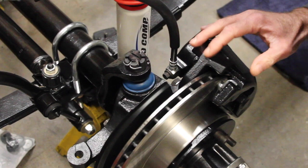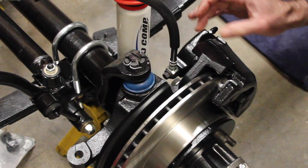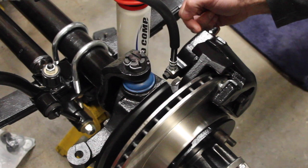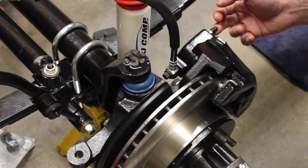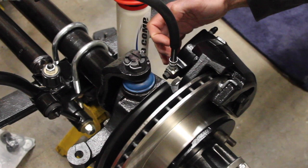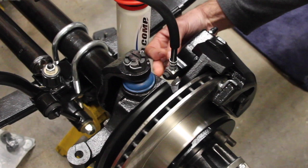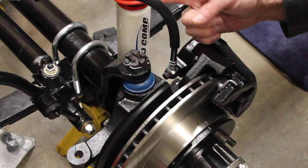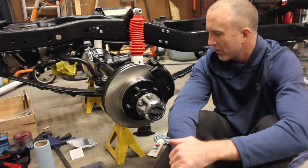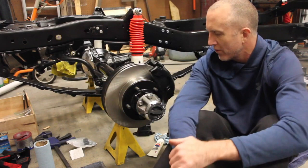One more thing to point out: I had previously installed the calipers on the wrong side. On the caliper itself there should be an R for right and L for left indicator. A good way of knowing is that the brake bleeder is supposed to always be at the top part of the caliper to get all the air out, and where the brake line connects is in the narrowest part behind the wheel knuckle, so your brake line should run straight up and around to the frame bracket. We got the wheel hubs all put together for the Dana 30 on the 79 CJ7. Looking forward to the next video of Jeepin' with Cool Guy!